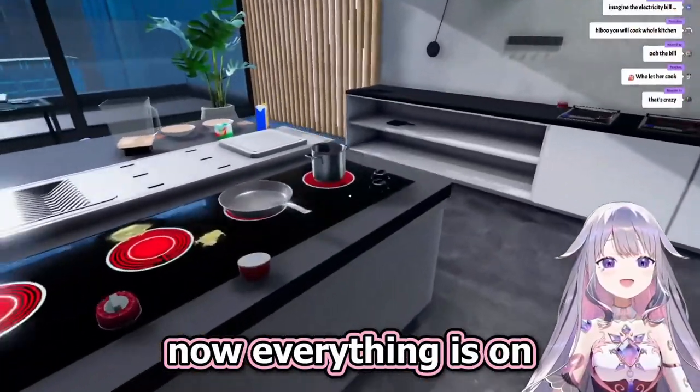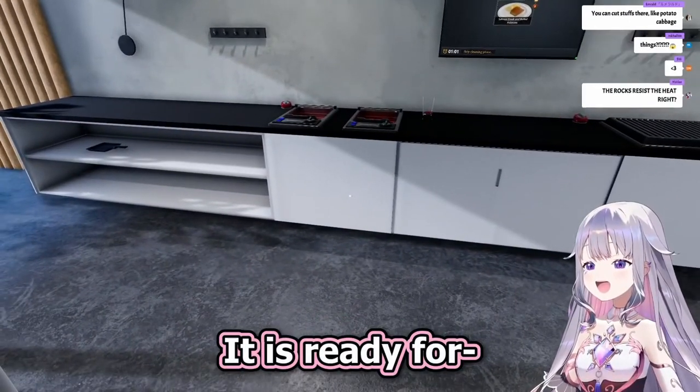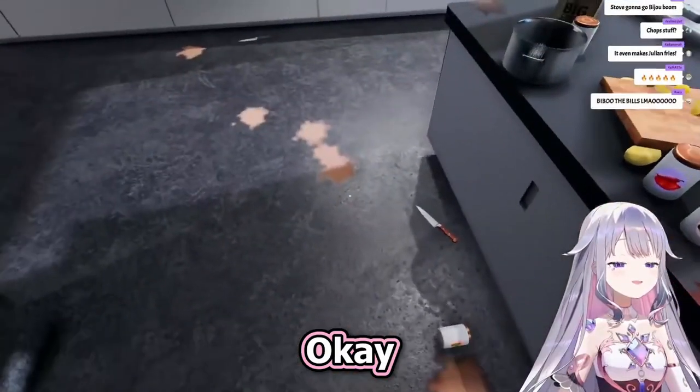Okay, now everything is on, so it is ready. It is ready for... Put the spoon in the microwave, okay.